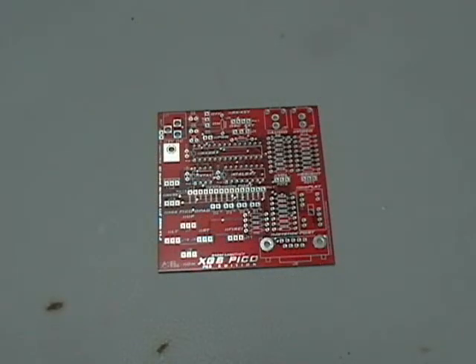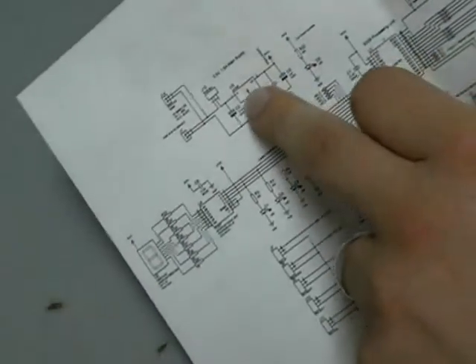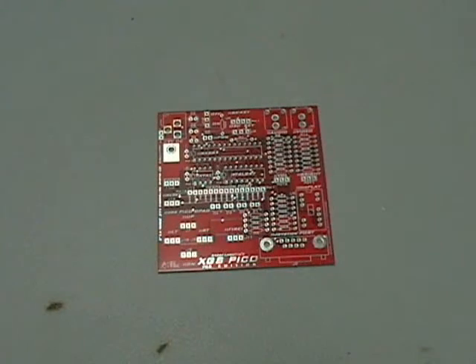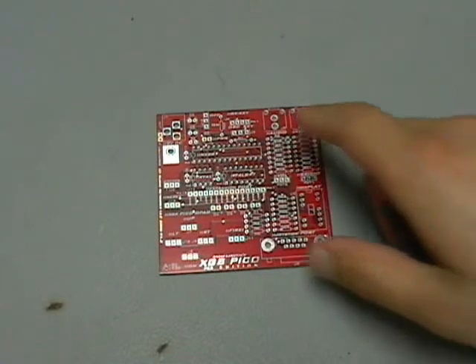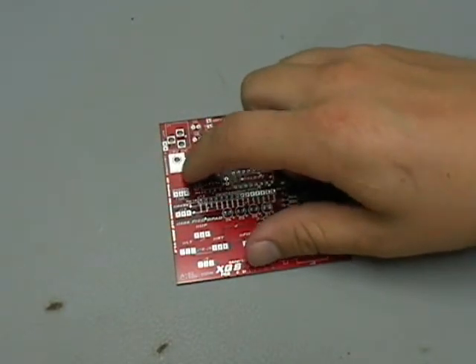We'll begin soldering our first components on the board, starting with the 5-volt regulator circuit. If you printed out the schematic, go to the top left-hand corner where the 5-volt regulator circuit is. At the top of the little square, which is the 7805, you'll see the letters U3. U3 is a reference designator we'll use to find the location on the PCB where the 7805 goes. Scanning the board, we see U3 is right here with three pins, and on this side there's actually a heat sink.